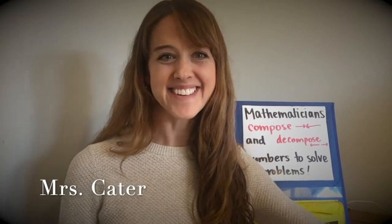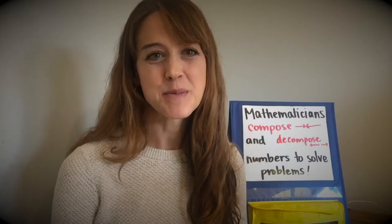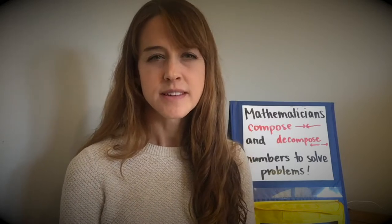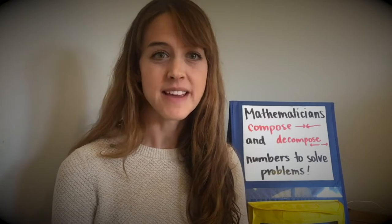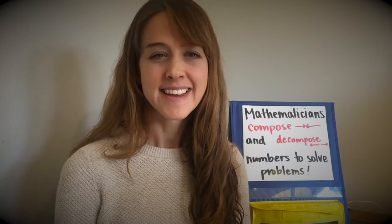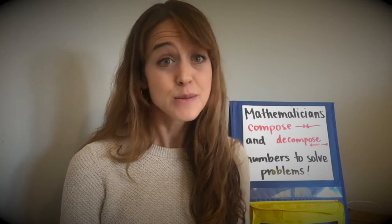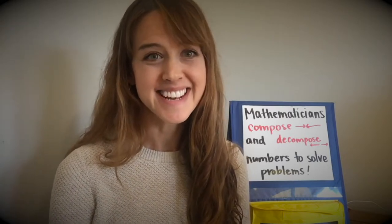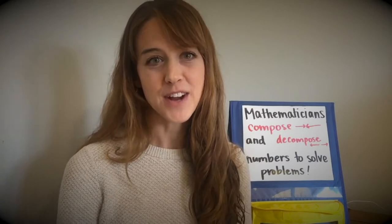Hi, my name is Miss Cater and I am a first grade teacher at Hazel Wolf K-8. I am here today to talk to you about a few different strategies that mathematicians use. Have you heard that word before? Mathematician? Say it for me. Mathematician. Mathematician is a fancy way of saying someone who does math, and I know that as mathematicians in kindergarten and first grade, you might be practicing some different math strategies.